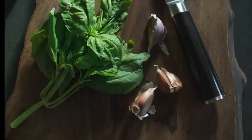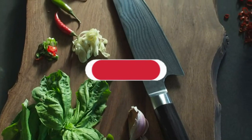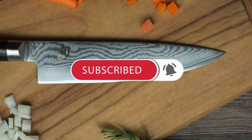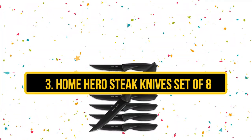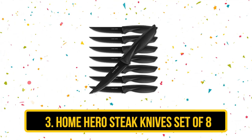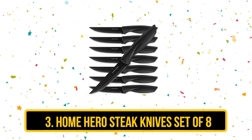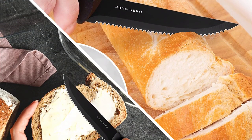So what do you think of our first two choices? We have more to come, but before we proceed, we'd like to take the opportunity to invite you to join our growing community. Please subscribe to our channel and click the bell icon to be notified of our next videos. Now number 3: the Home Hero Steak Knives Set of 8. With their dramatic design, this set of knives offers good looks and good performance at a great price.